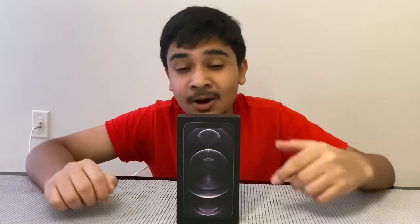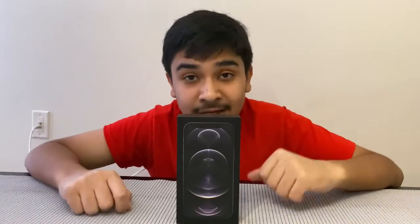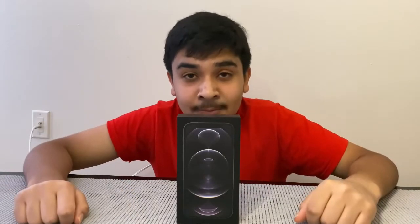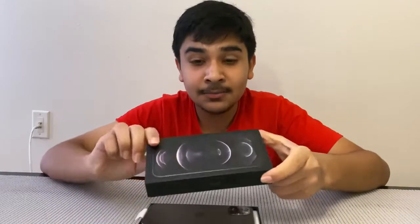Right here in front of me I have the iPhone 12 Pro, so let's start the unboxing. Hey, what's up guys, Trix here! In this video I will unbox the new iPhone 12 Pro in graphite color. It has 128 gigs of storage, and yeah, let's start the unboxing.